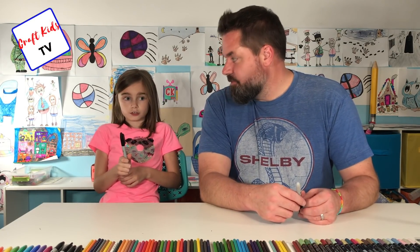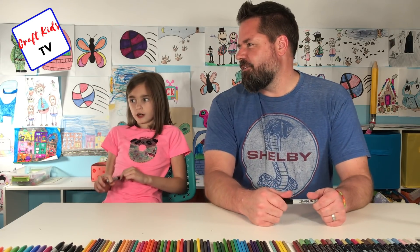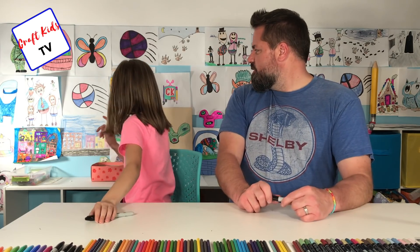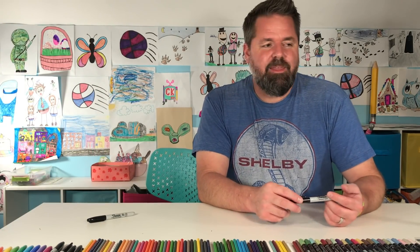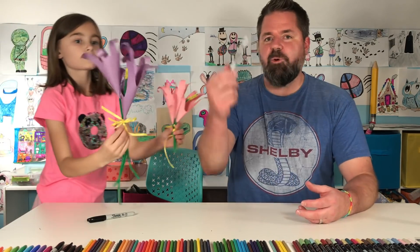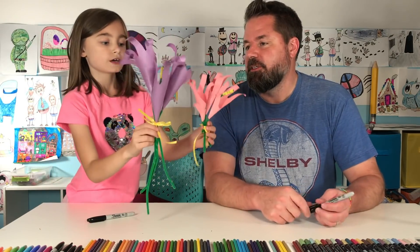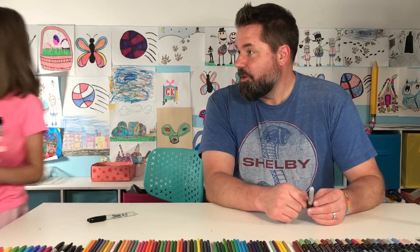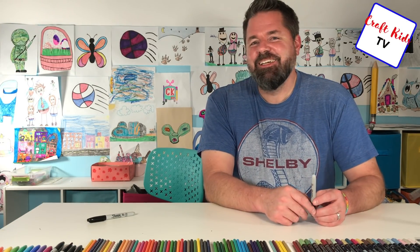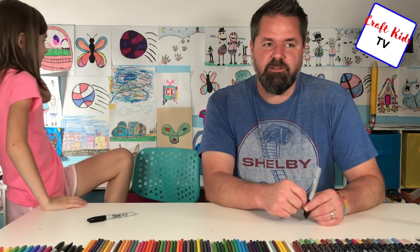We've also painted a couple of flowers using a couple of different techniques, so check those videos out. I think one of them is called the q-tip flower, another is the handprint flowers — those were construction flowers — and then we also did the paint pour flower. We'll link them in the description below so you guys can check those out.